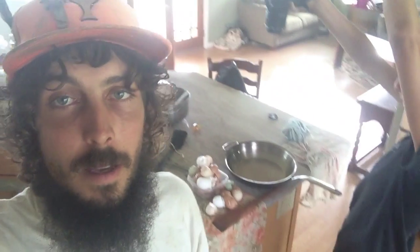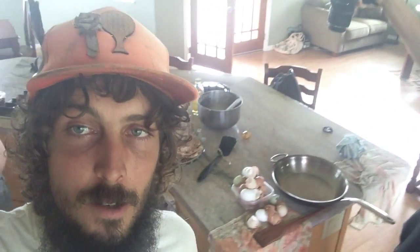So today I'm making water-soluble calcium, which helps fruits get big. You can see the materials behind me here: I've got a wooden stick, eggshells, a pan, and a fire.